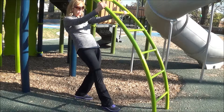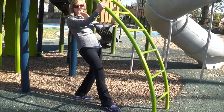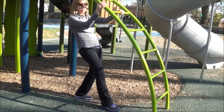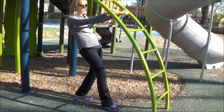All right, so this ladder is a great piece of equipment for working your back and your arms, particularly your biceps. Back muscles are very, very important. They keep us upright, nice and straight, and provide a lot of good support for our body.